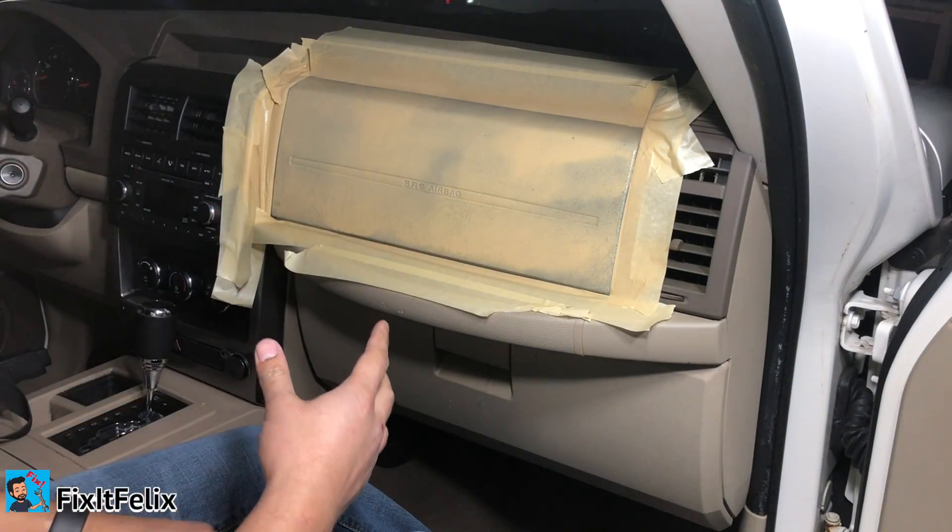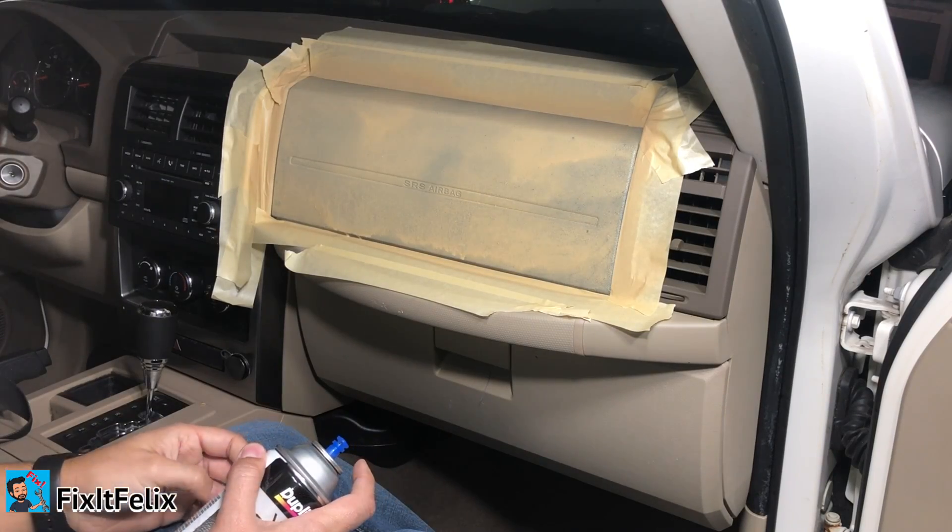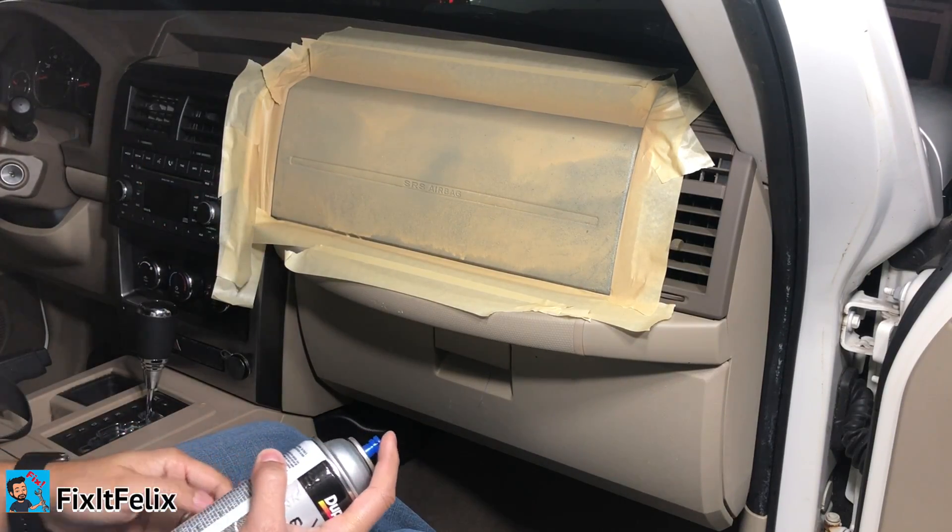We're gonna let this dry and then we're gonna do a second coating. All right, we waited five minutes — now we're doing the second coating.